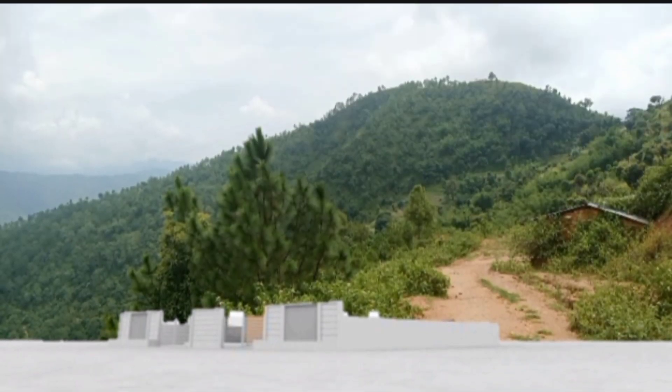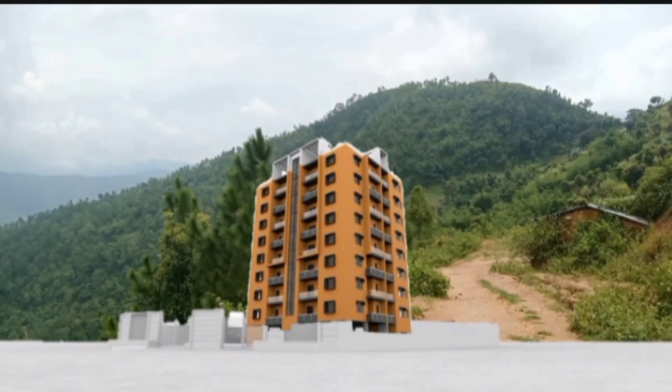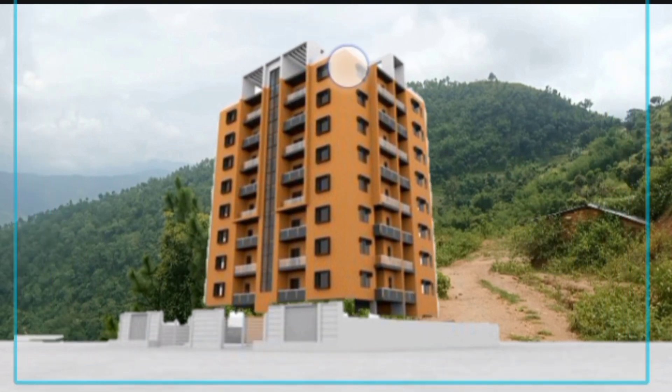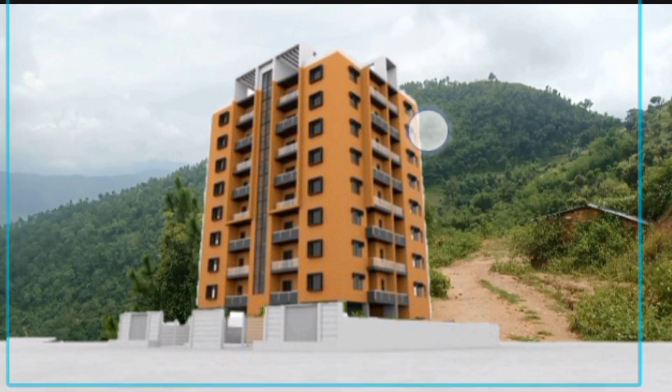Back again, we open CapCut and put this building. Go to overlay, then we take this building and keep it here properly like this.